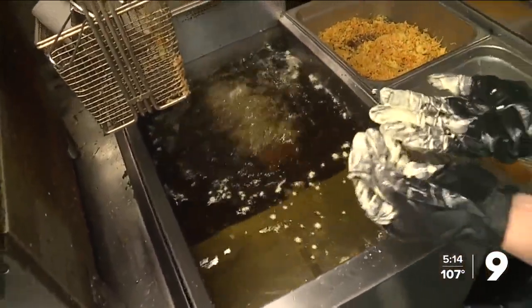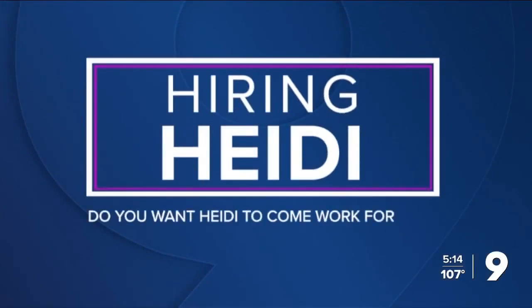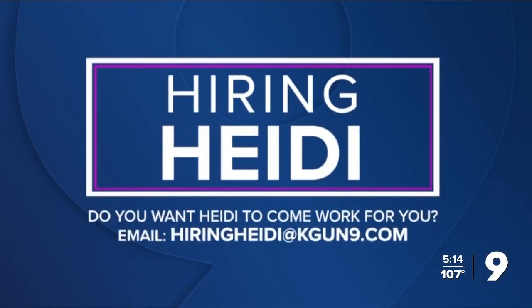I'm Heidi Alaga. If you have a job you want me to try, send me an email — HiringHeidi at KGUN9.com. Now I did make two different rolls, but I didn't want to show the same steps.